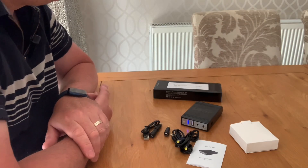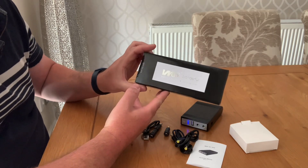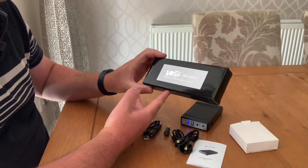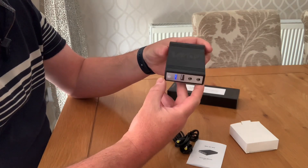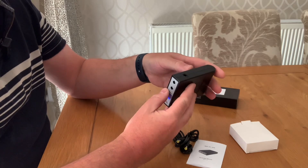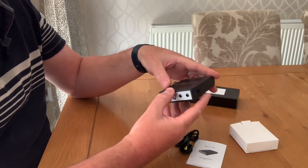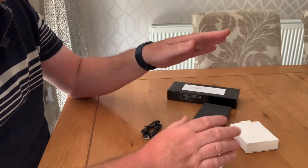Good morning all my beautiful fans and followers out there. Today we're going to be looking at the WGP Wonderful Green Power. It's a UPS device effectively — a little portable battery-powered UPS. It's designed primarily for routers and mobile routers, modems, anything that's low voltage really.